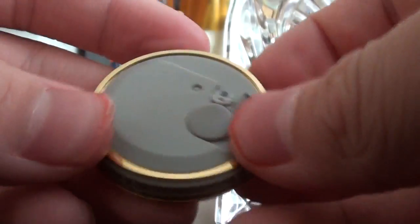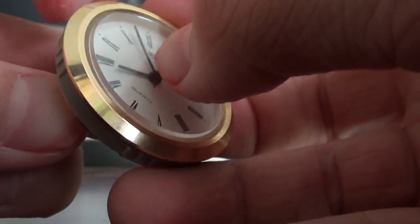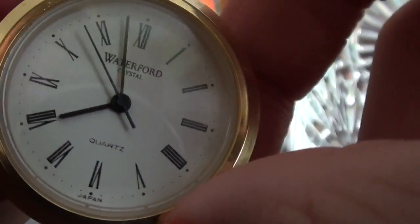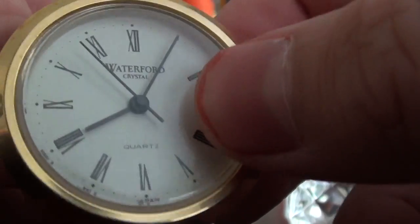How you change the time with this clock: you see the central knob right here. Pull that out, and then you twist it. It moves really fast. If you do it backwards, it moves the minute hand. If you do it forwards, it moves the second hand really fast.